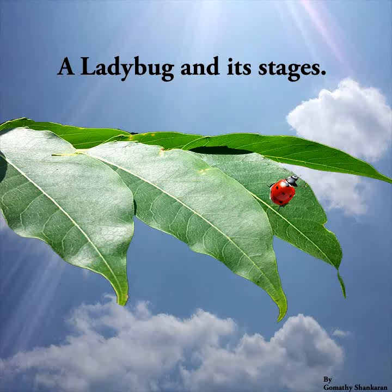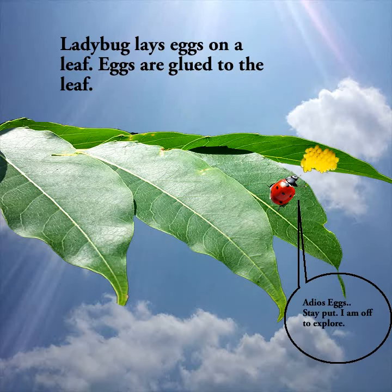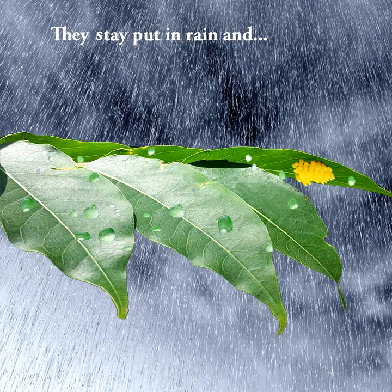Ladybug and its stages. A ladybug lays eggs on a leaf. The eggs are glued to the leaf. Adios eggs! Stay put. I am off to explore. The eggs stay put in rain and wind.